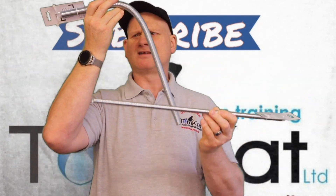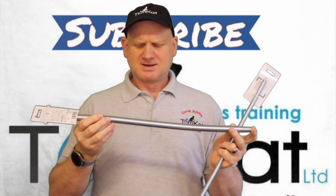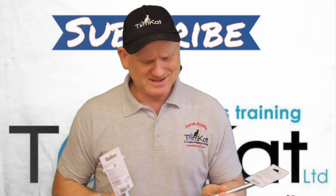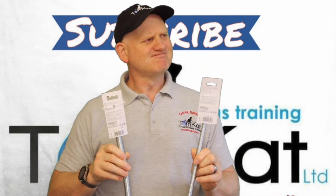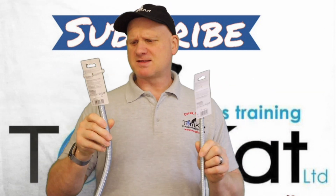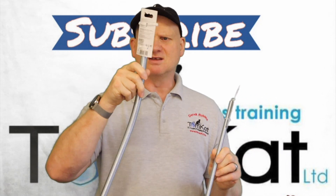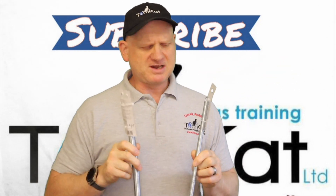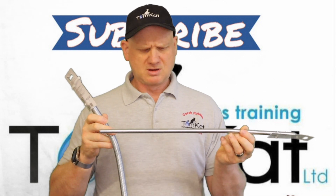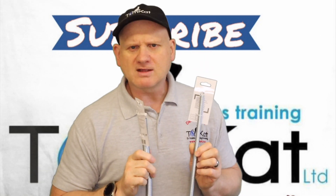So what are these things then? These are bending springs which will help us to bend copper tube. When I was an apprentice way back in 1983, we used these all the time because bending machines weren't really commonplace. And then when I started teaching in 1999, we were still using these, but they were far better quality than these are now. In this video I'm going to show you how to bend copper tube using these bending springs the correct way.